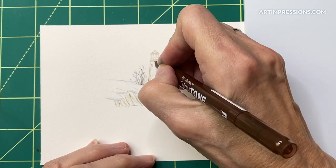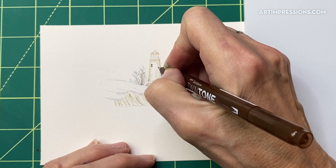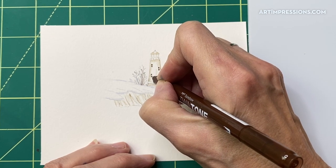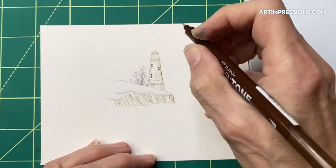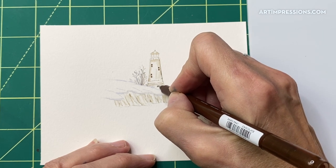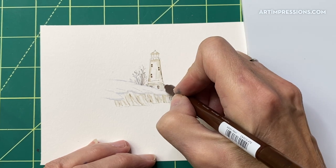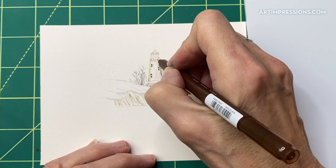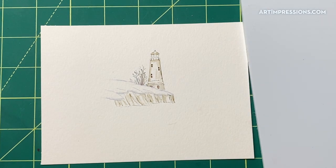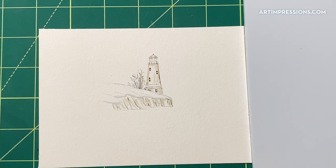Let's finish these little windows and do the detail in here — it always adds a ton when you just put that little detail in. Let's do this little window here too, and then we've got the little door over here. We can make that just a little bit darker in there too.